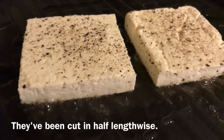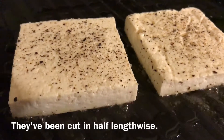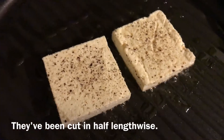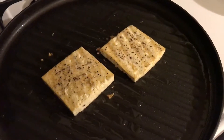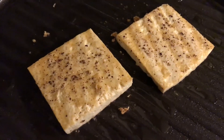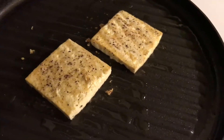We slice them in half — as you can see, they're not too thick, and it doesn't take these very long to cook. Probably just two minutes on each side, then we'll turn it over. All I did was turn these over and cook them for about two more minutes on the other side. We have some slight grill marks that you can see. I'm cooking it on medium-high heat.